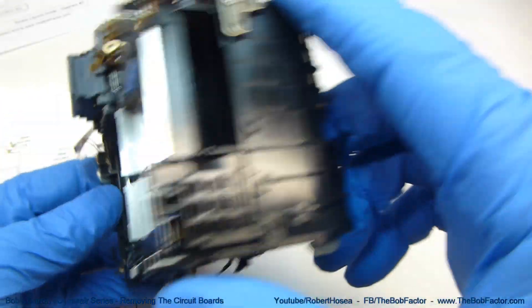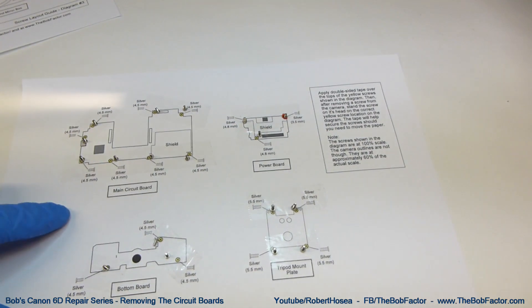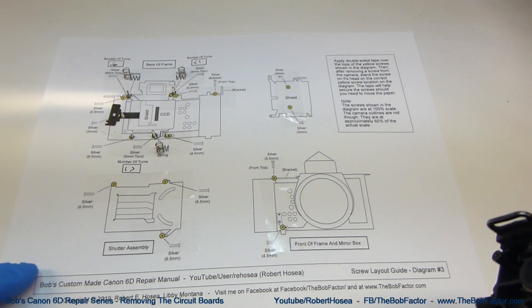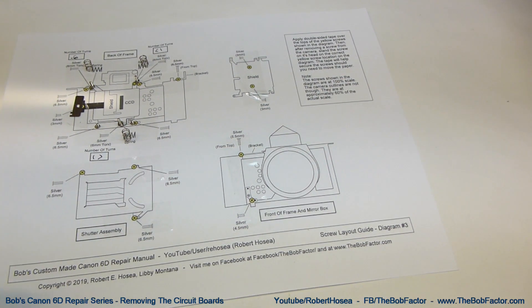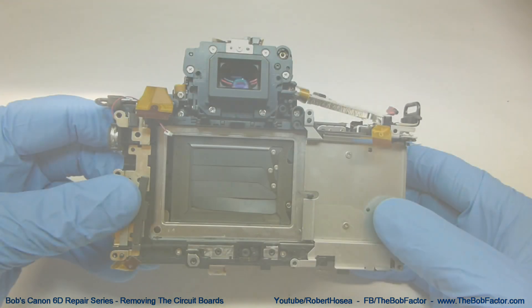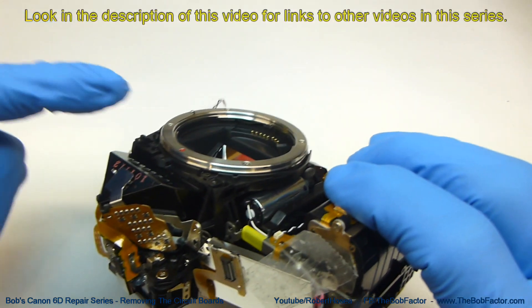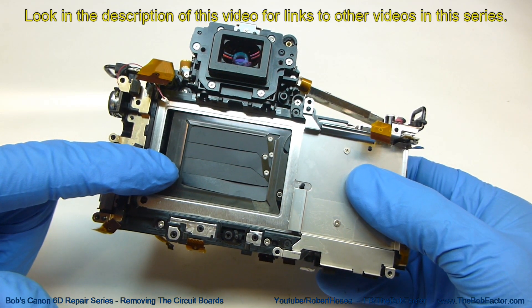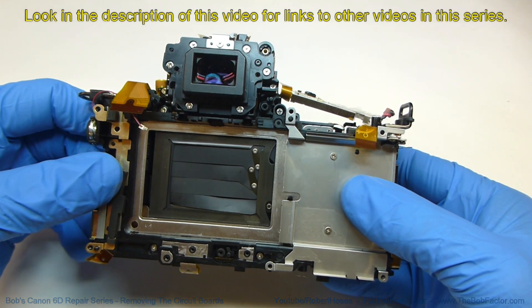All of the circuit boards are removed now. We've got the screws for the circuit boards on Diagram 2, and we also have the CCD removed with all of its screws on Diagram 3. In the next video in this series, I'll show you how to remove the mirror box and also the shutter assembly. The links to the other videos are in the description of this video.